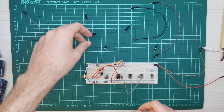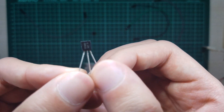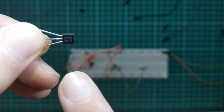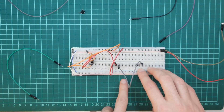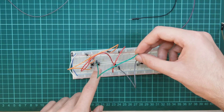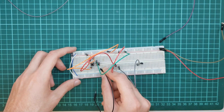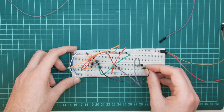Time for the thyristor. This is our thyristor BT169. Let's connect the thyristor gate. For the thyristor gate we will use the on button. We connect this button with the power supply voltage, and I am connecting the other side of the button to the thyristor gate pin.